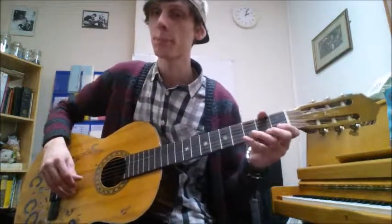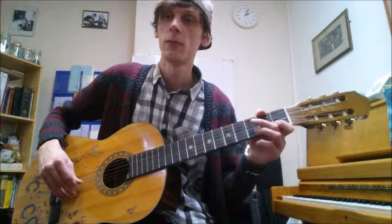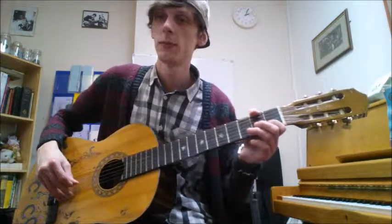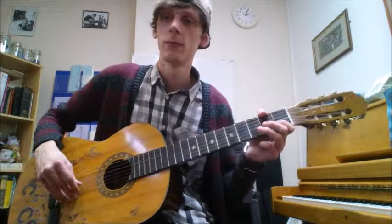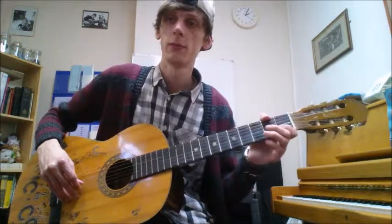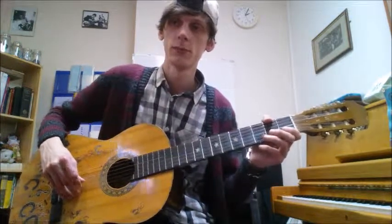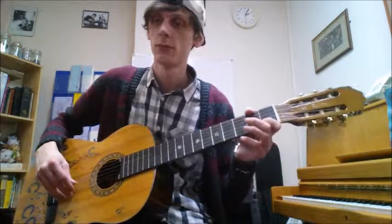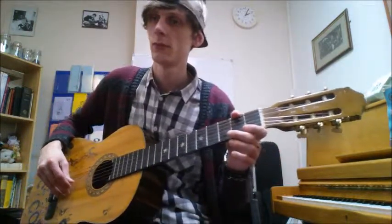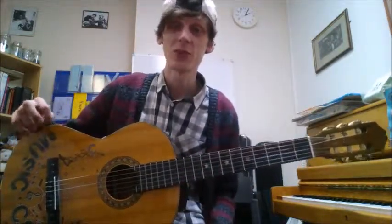So let's just get straight into it. There you have it — as you may have been able to tell, it was pretty much the exact same piece.